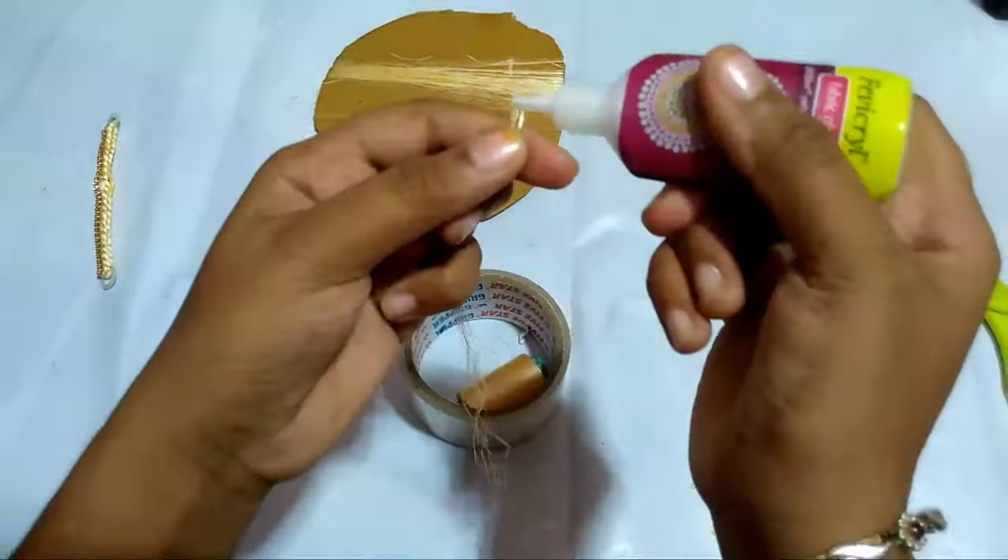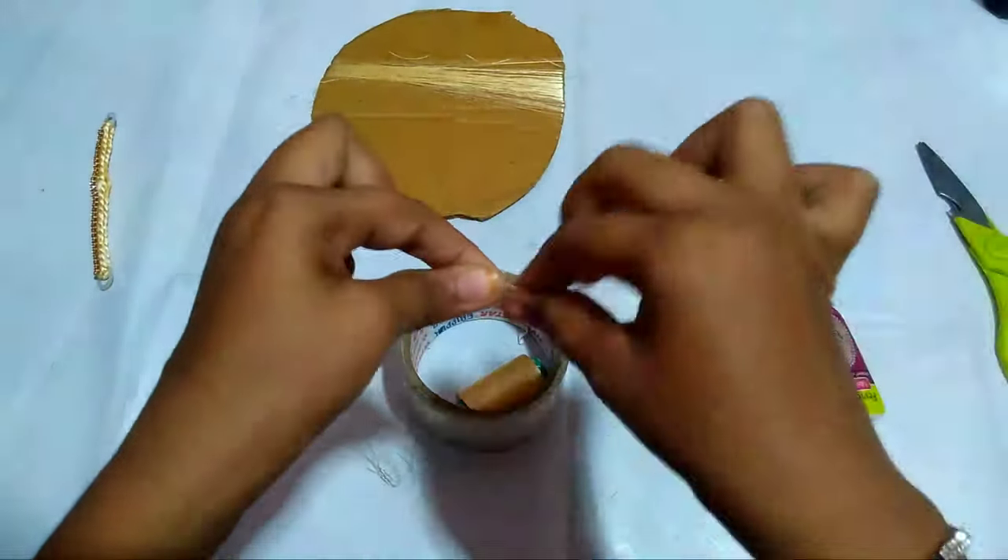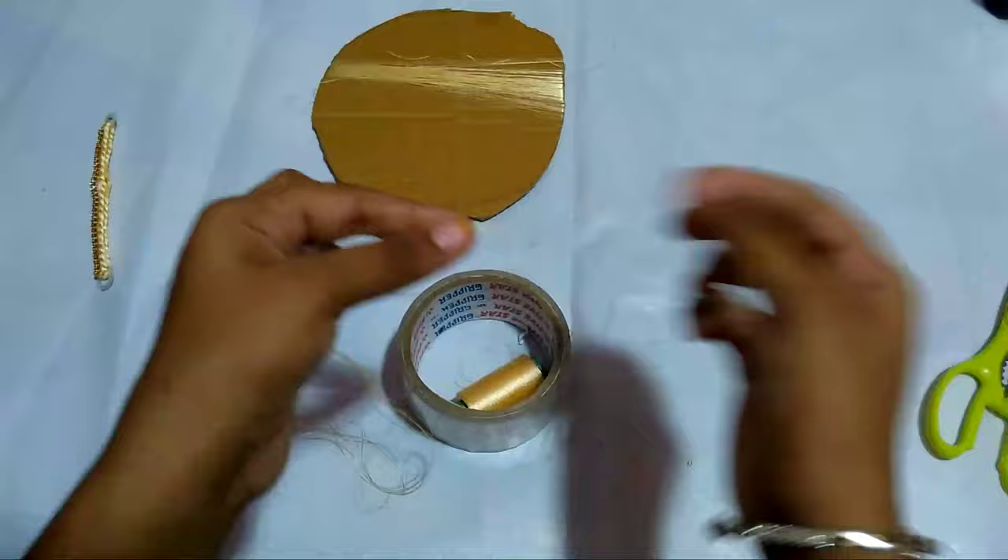Cut it and apply glue and attach it. Cut it and apply glue and attach it again. After applying glue, dry it for five minutes.